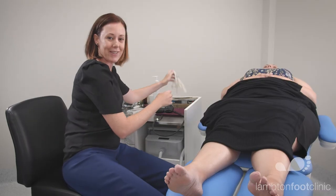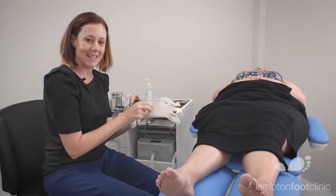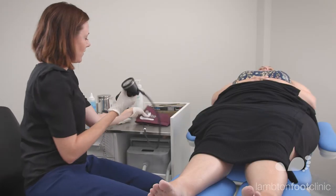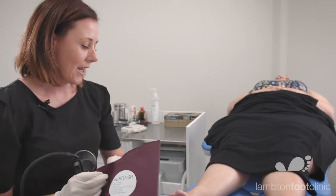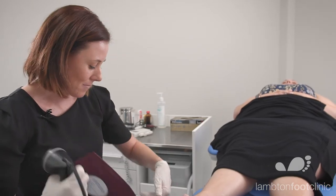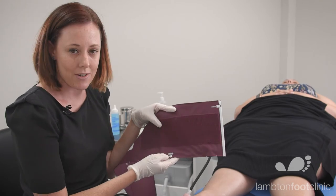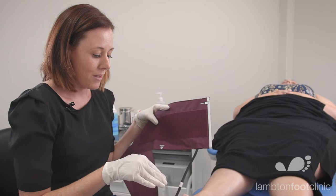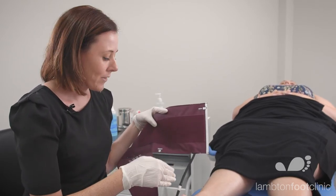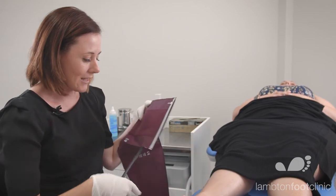I'll put my gloves on first of all, and Hayley's been resting here for 10 minutes so she's ready to be measured. You want the cuff to be approximately 1.5 times the circumference of the limb that you're measuring, and you should find on most cuffs an artery arrow that needs to line up with the artery you're testing. We're going to test two arteries in the limb: the dorsalis pedis and the posterior tibial artery. I'll start with the dorsalis pedis.